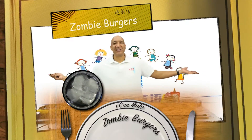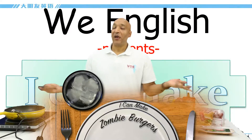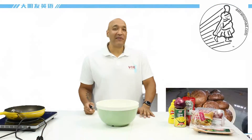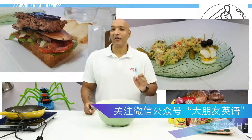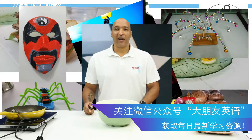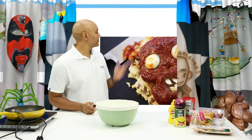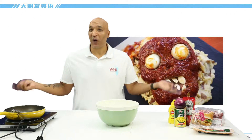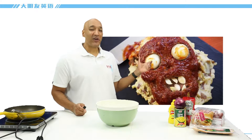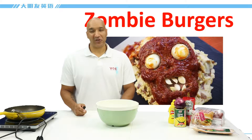Hi everyone, welcome to WE tv. This is Chris and it's I Can Make time. We always have so much fun making things and today I've got a special Halloween I Can Make. Today we are going to make that. What is that? I know it's a little creepy, it's a little scary. We are going to make zombie burgers.